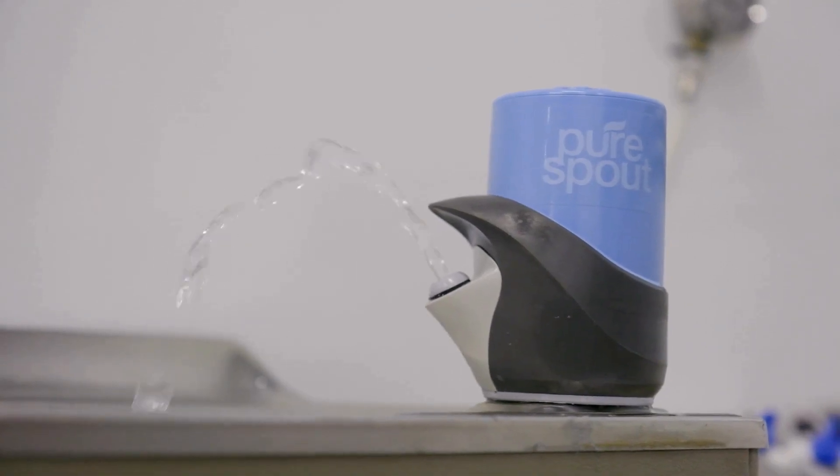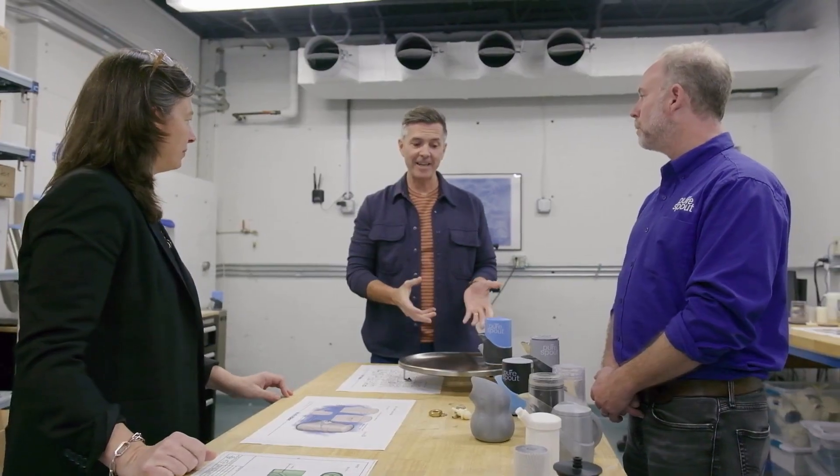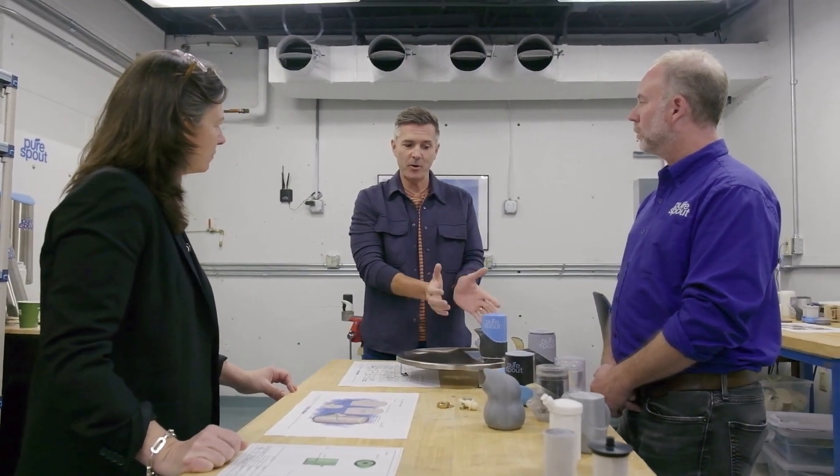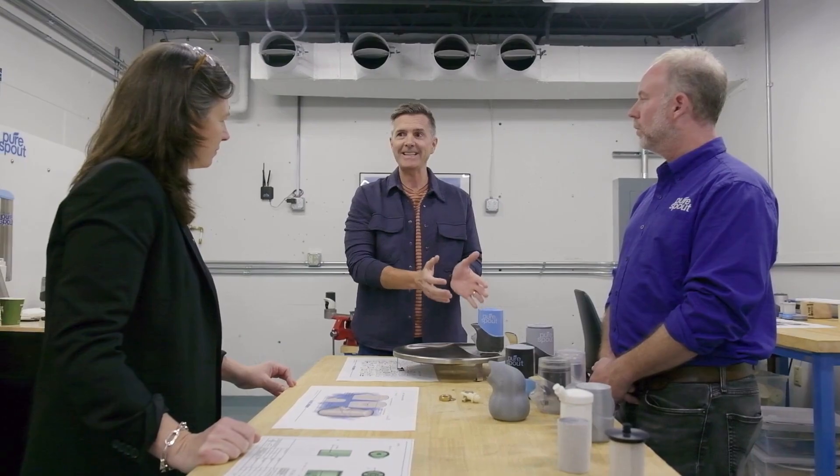I would assume that the filter was underneath, stuck under the actual guts of the fountain. But here it's celebrated on top, which I think is really an interesting idea. And that's for good reason — not only is this approachable in the form, but you know that what you're getting is healthier water.